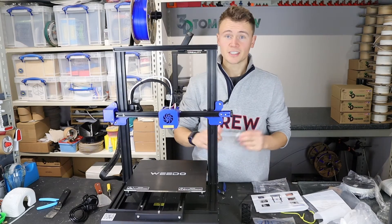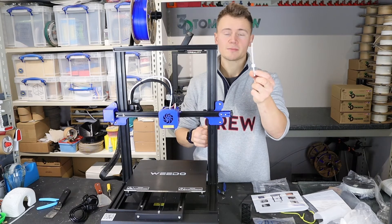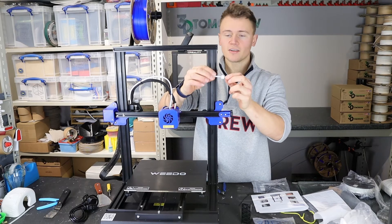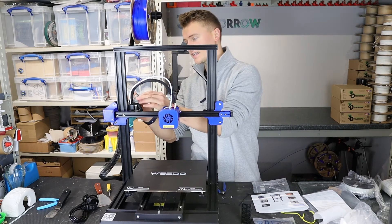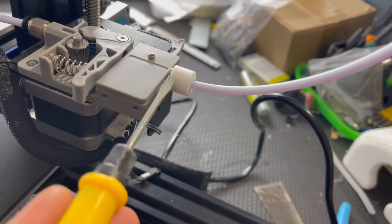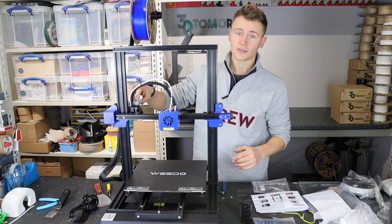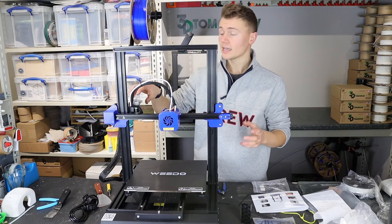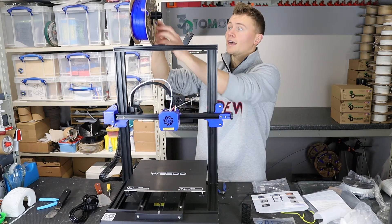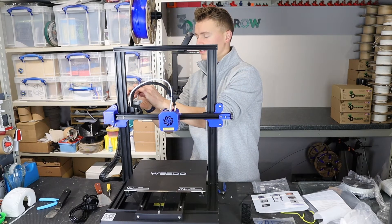We've now come to step eight — loading the filaments — and it's now clear what that piece of Bowden tube with the little printed cylinder around it is: it's a guide tube for this end. Pushing that on there, what it does is prevent wear and tear. Even though this extruder drive gear is plastic, which I normally don't like, it doesn't matter in this case because it prevents wear directly on the entrance of the extruder drive gear. So that's good. I'm going to push the filament through the Bowden tube and through the extruder drive gear.